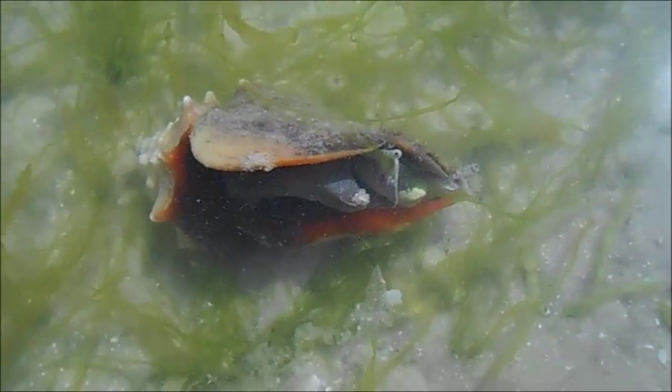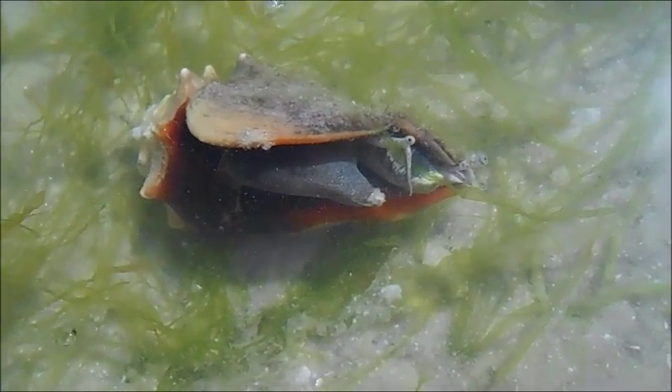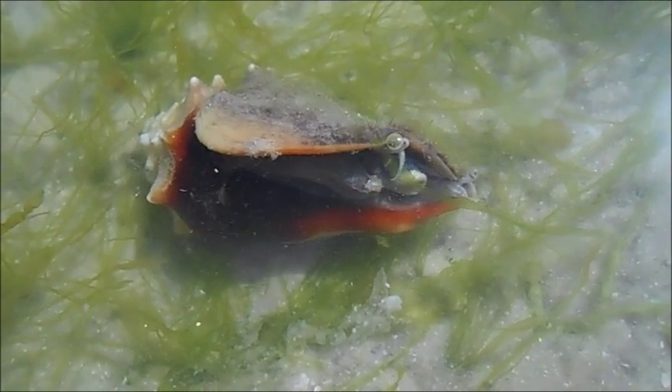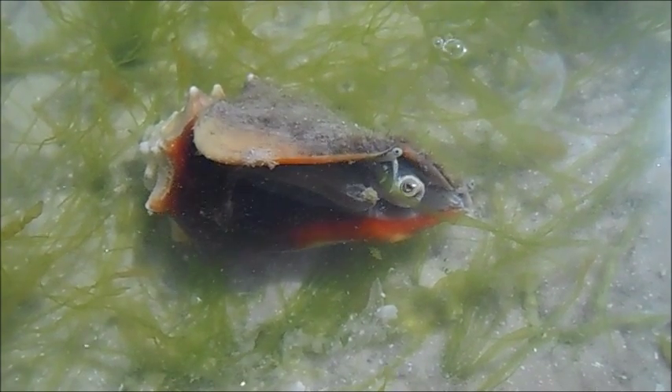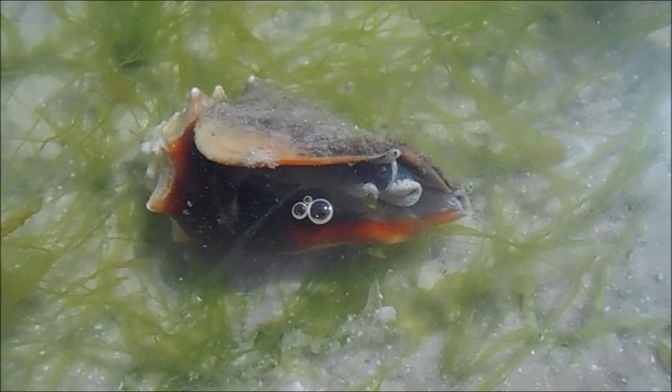Another interesting thing about these snails is that they're either male or female, unlike a lot of other snails which are hermaphrodites. So if you find one of these at the beach, you can look inside its shell, see its genitals on the side of its body, and pretty easily determine if you have a male or a female snail.